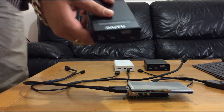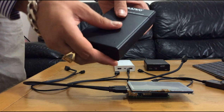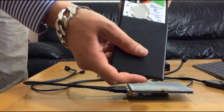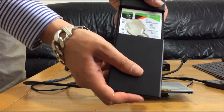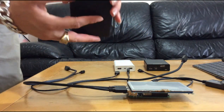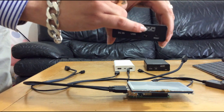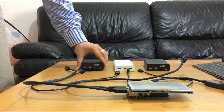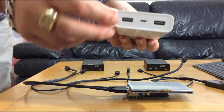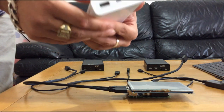We have the Mavio enclosure — two of them. Each enclosure has two bays. We have inside the FireCuda HDD disk, 1TB capacity and 5400 RPM. Each enclosure has three modes: JBOD, RAID 1, and RAID 0. I'm going to supply power to both enclosures from my Xiaomi power bank.